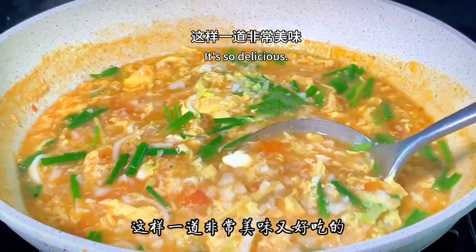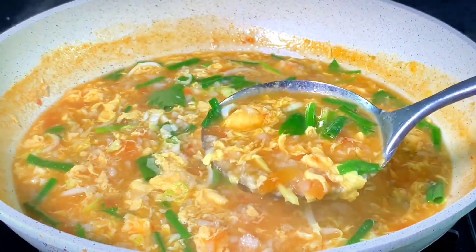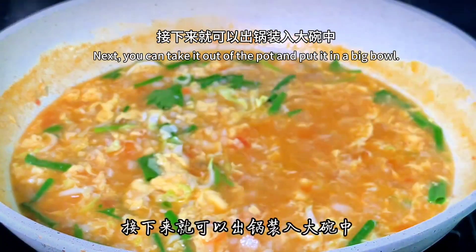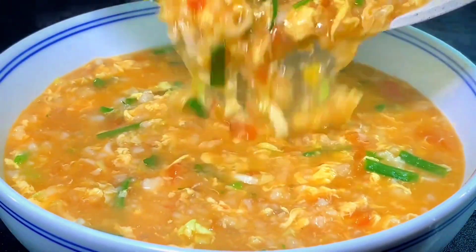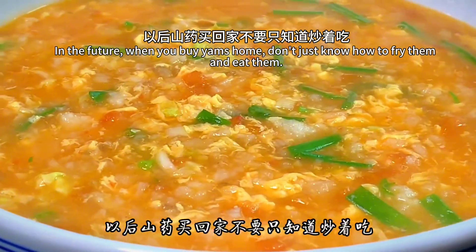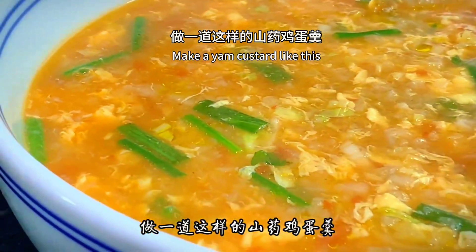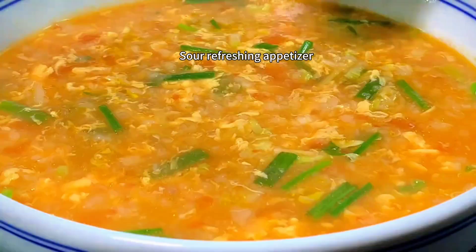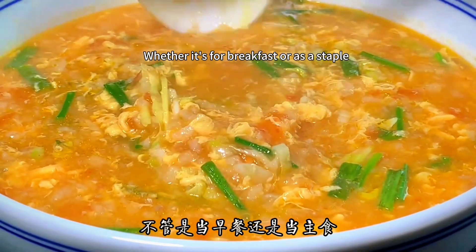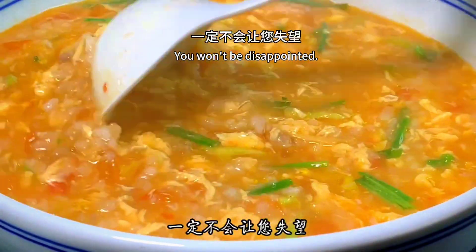It's so delicious — the yam egg drop soup is ready! Take it out of the pot and put it in a big bowl. When you buy yams, don't just fry them. Make a yam custard like this instead — nutritious, sour, refreshing, and appetizing. Whether for breakfast or as a staple, it's very good. If you like this, collect it and try it — you won't be disappointed.